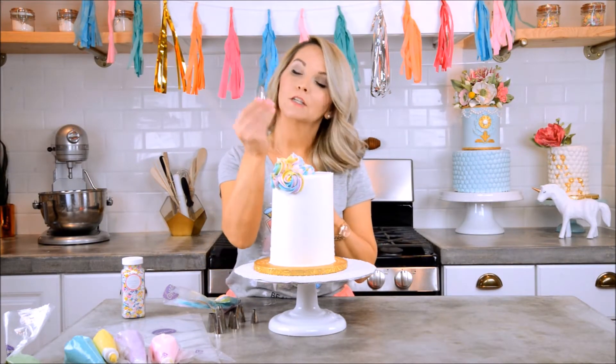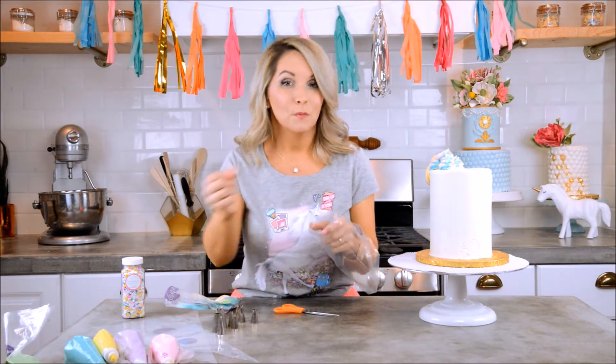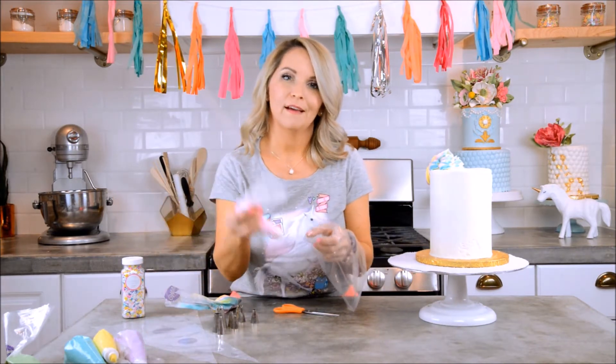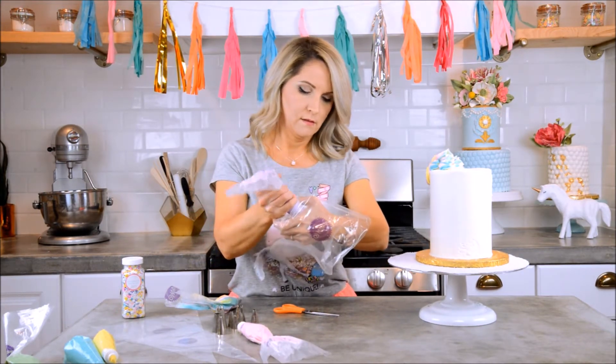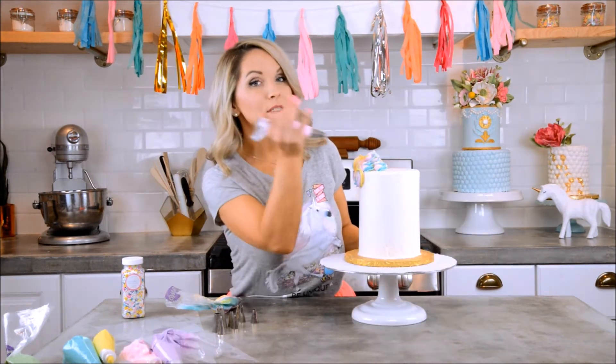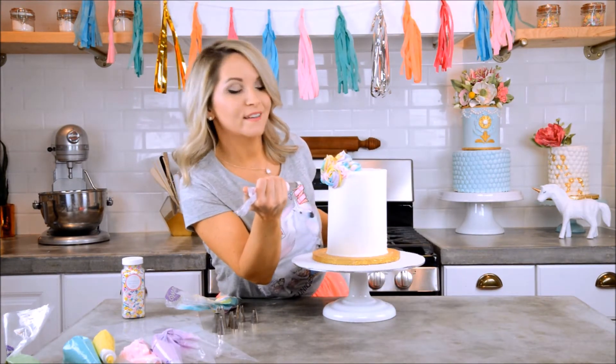I think I'm going to make another swirl bag with just a couple of colors and my little 2D tip — maybe some pink and a little purple striped in there. I'll add some little flowers, just squeezing so the tip does all the work.